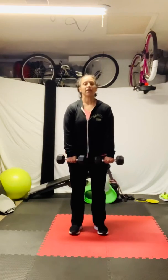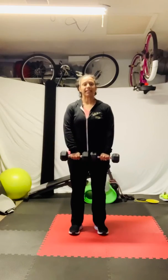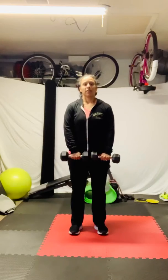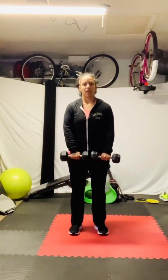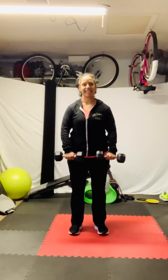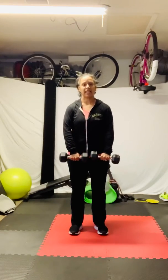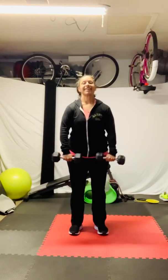We're going to slowly bring these out for one. Core is completely engaged. Two. We're going to go out for three. Four. Five. Yes. Six. Palms in. Seven. And eight.